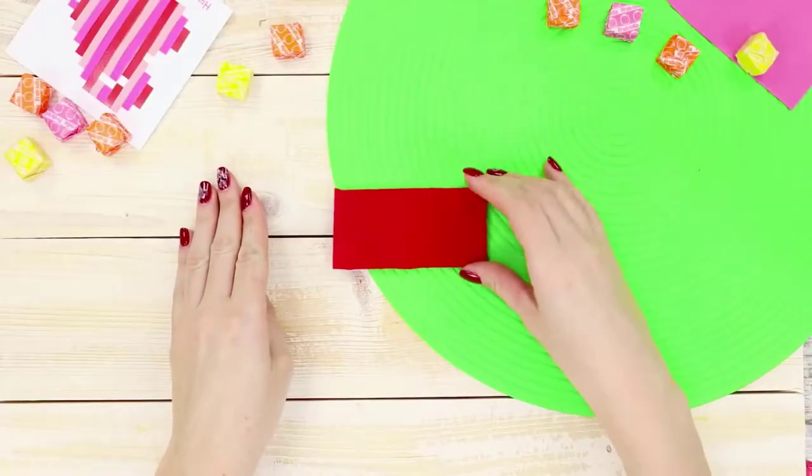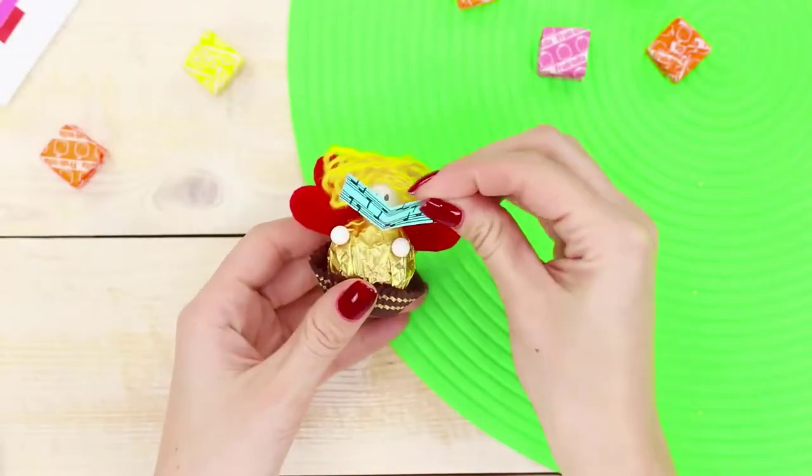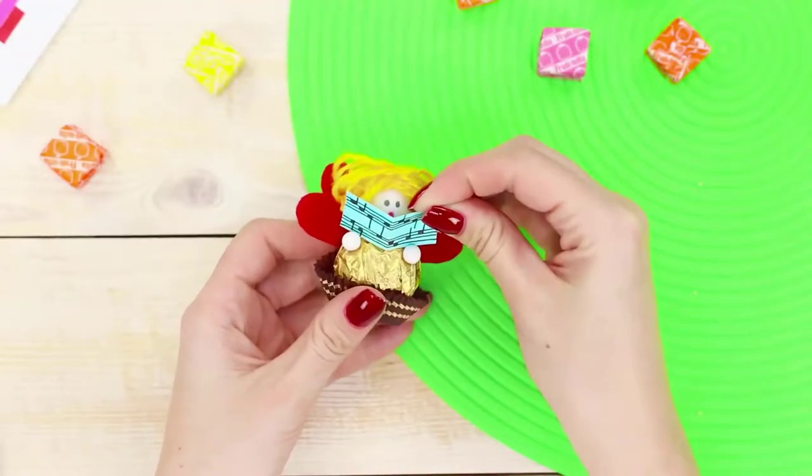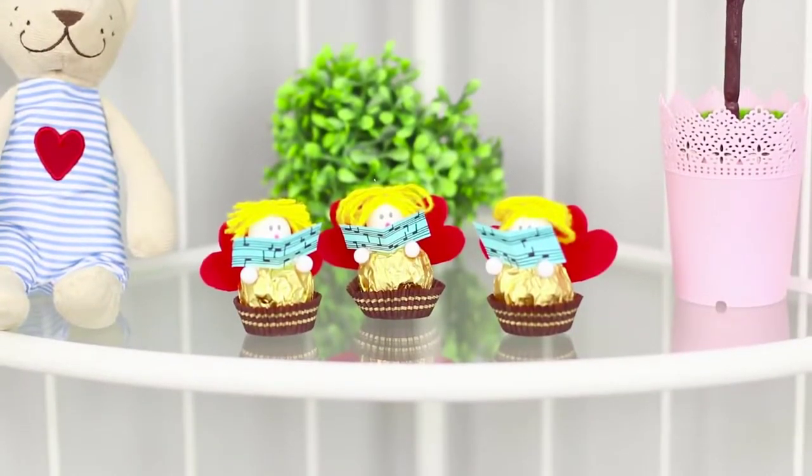Cut out wings from a foam rubber sheet and glue them to the angel. Draw some sheet music and hand it to the angel. Now you don't just have candy, but a whole trio of funny angels. They're so cute!